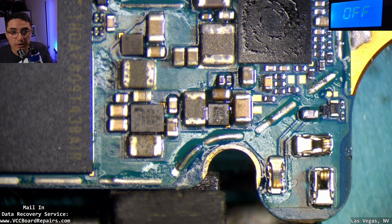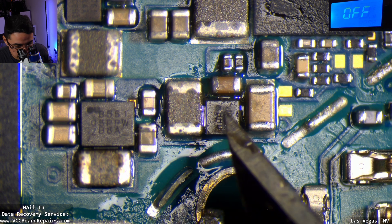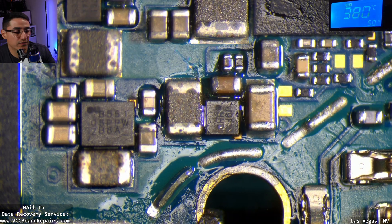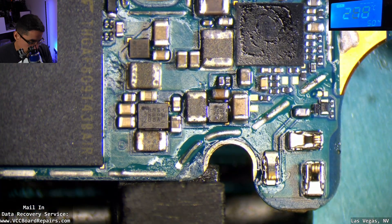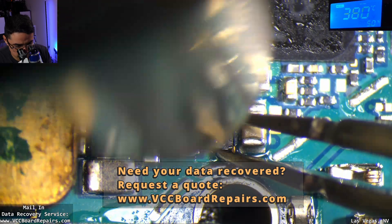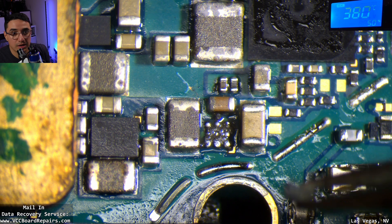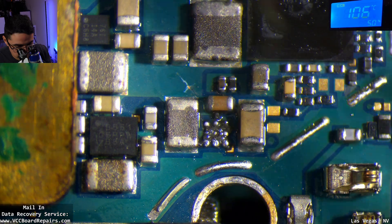Before I pull it, I want to confirm because I've done this many times — this chip is definitely not needed for data. I'm going to mark it with a little X just in case, and see if our friend Justin is going to have some good news. Now this is the UFS chip — let's cover it up so we don't overheat it. I'm going to remove the small chip. Oh look at that — I think I found one of the culprits. That is some pretty nasty corrosion there.